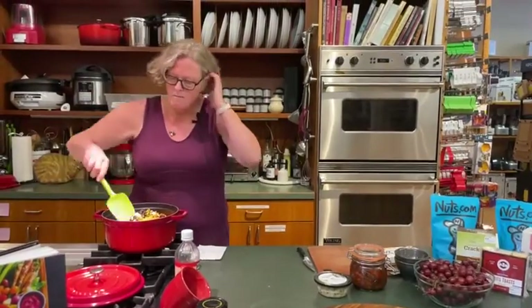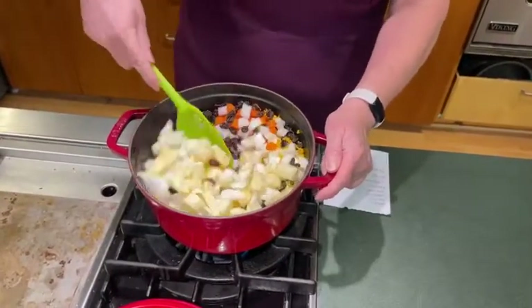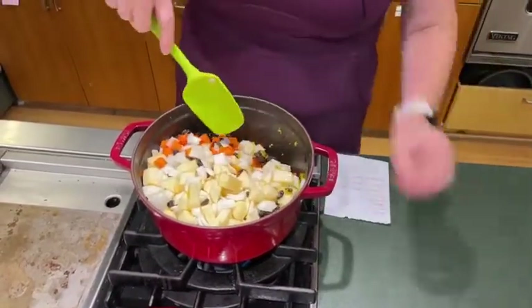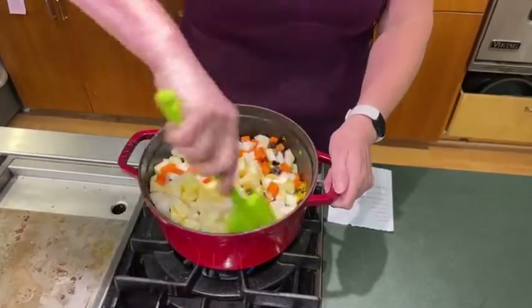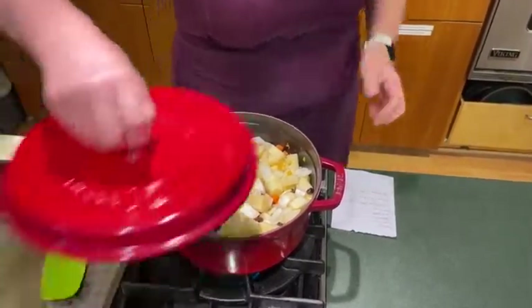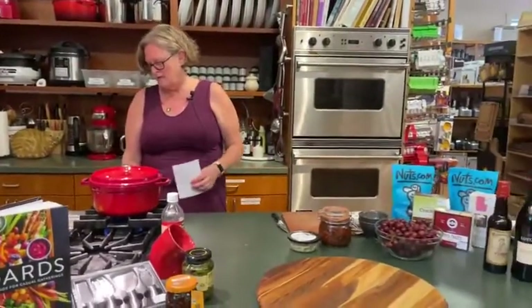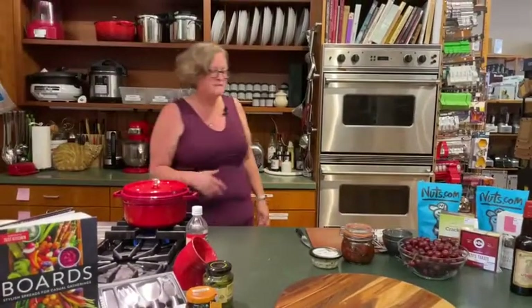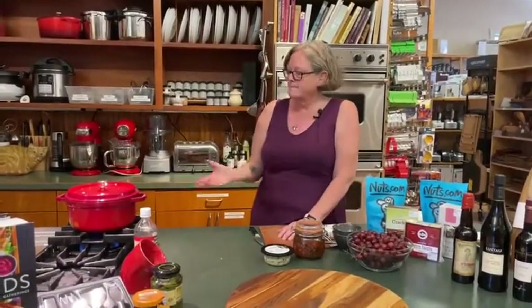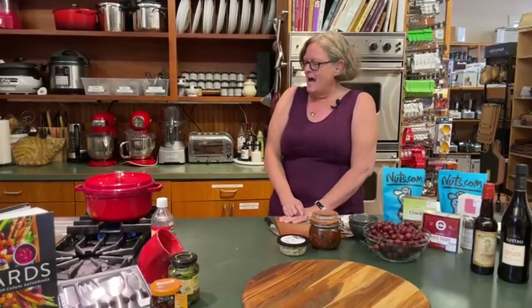I'm going to stir this up. I'm not putting in any other dry spices this time — just using the ginger and the orange zest. I'm going to put a cover on that and turn the heat up a little bit. When this gets pretty hot, I'll turn it down to low and just let it simmer for about two hours. We're actually going to turn it off when we're done filming and finish cooking it tomorrow morning, because we don't want to sit here for two hours. But that's basically it — that's chutney. Simple.